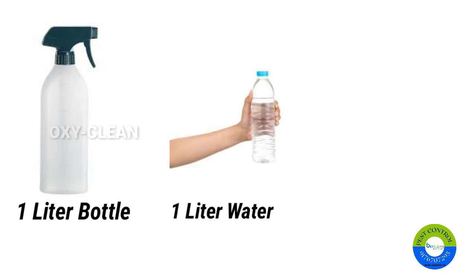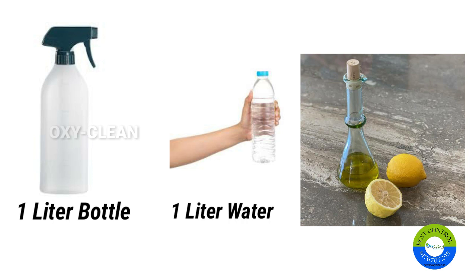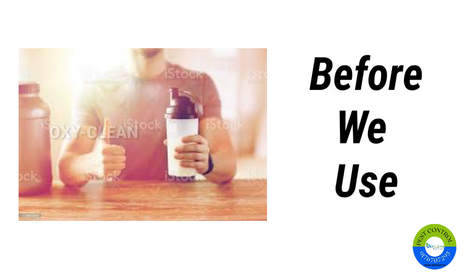Take a one-liter spray bottle. Fill one liter of water in it and squeeze one or two lemons into it. A lemon or two would do a better job — shake well before you use.